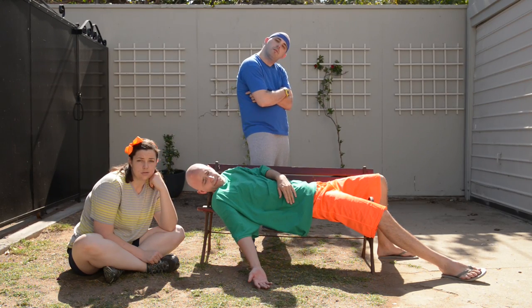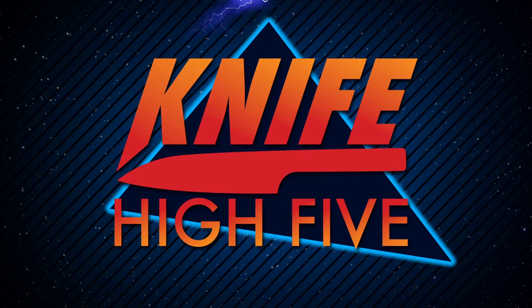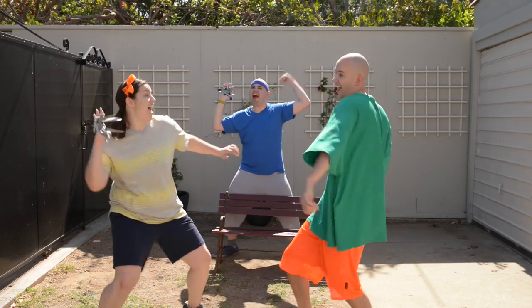Hey kids, wanna know the hottest toy of the season? Knife High Fives! They're High Fives with knives! Now, you never know when you'll lose a finger or die!